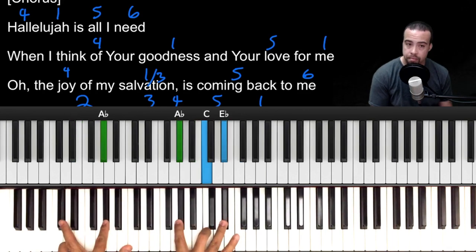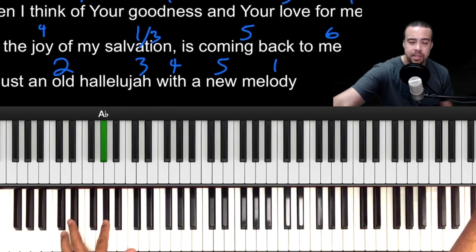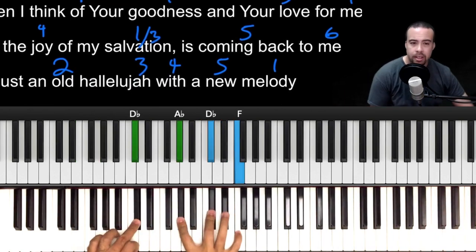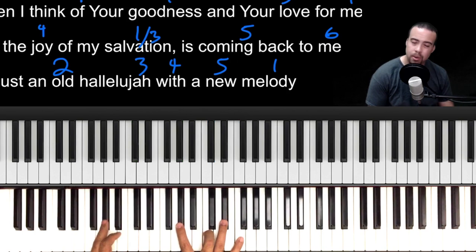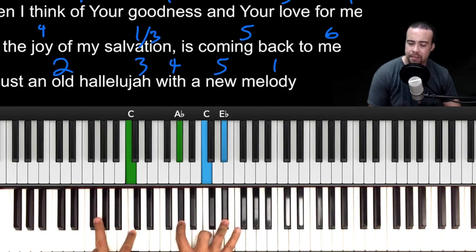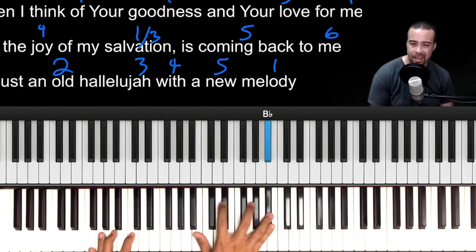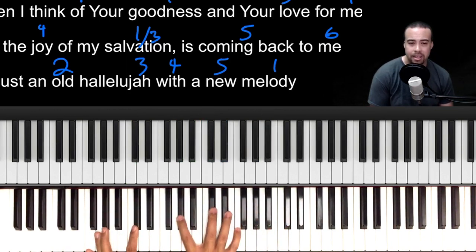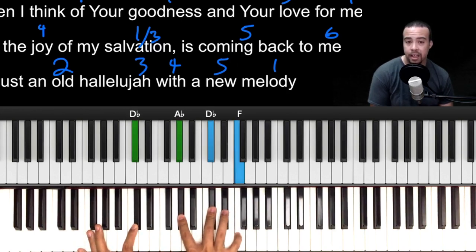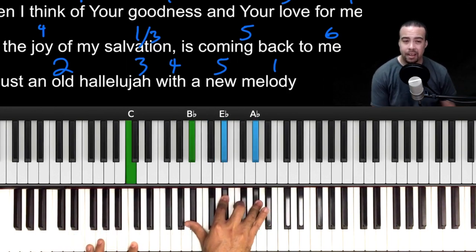It's very minimal movement. Now let's do E-flat to the A-flat. On the third line 'the joy of my salvation,' instead of going to a regular 1, we're going to play 1 over 3. To make it sound really smooth, let's add the 9 — so 1, 2, 3, 4, 5, 6, 7, 8, 9. Space it out like this: left hand D-flat, right hand A-flat, D-flat, F.